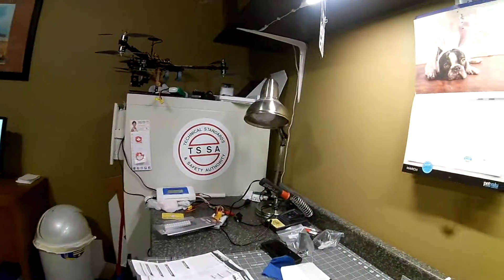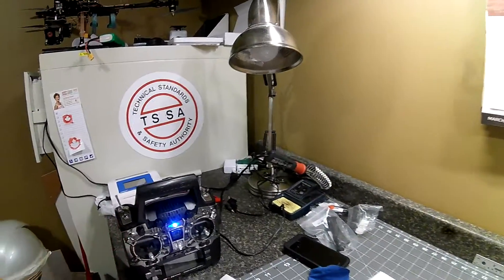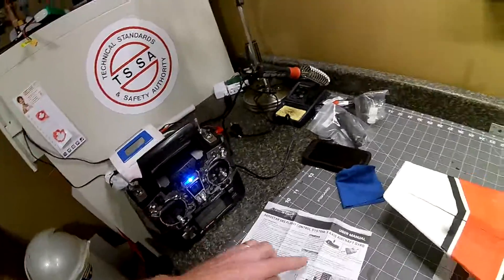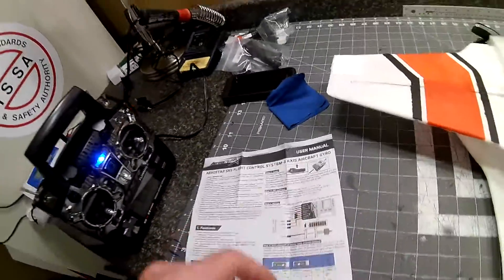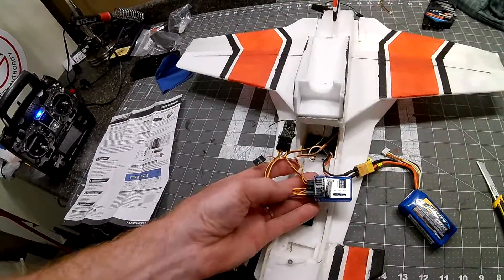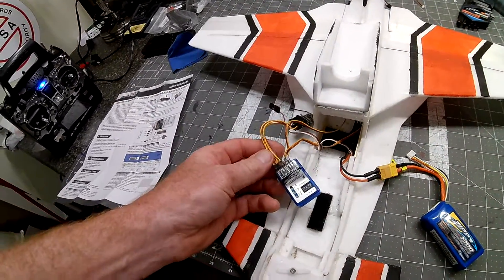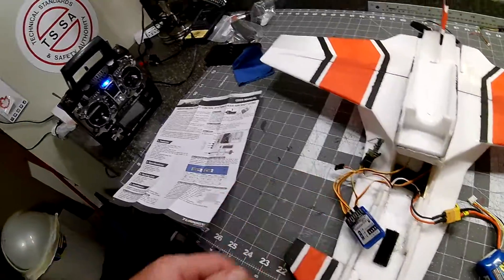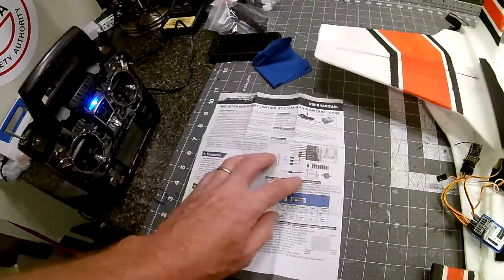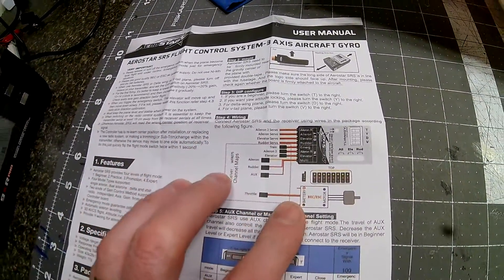Hello, this is just a little instructional video on how I set up the Ternergy, the Aerostar SRS flight control system, the three-axis aircraft gyro. Here it is at the plane, my receiver, the gyro. I had to study the manual a little bit and basically set it up just the way that it is here.